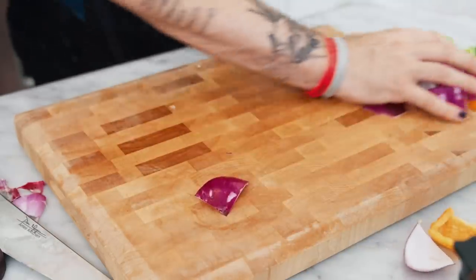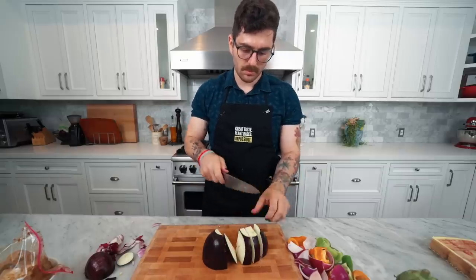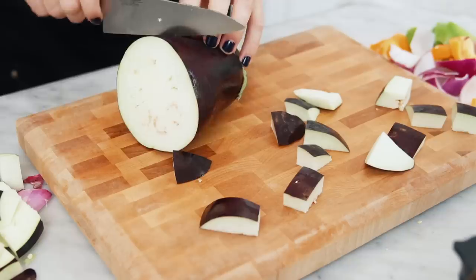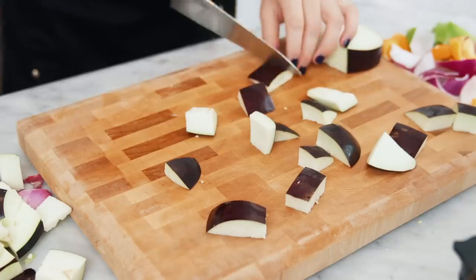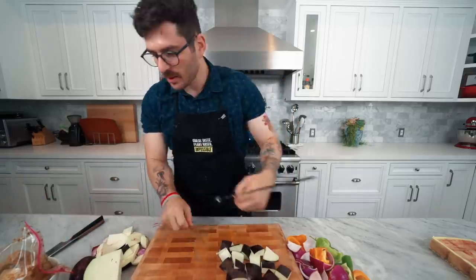Now the scary part — eggplant. Giving myself some space here, pretending I work at Benihana. We can't use the middle — that's bad. Hopefully these aren't too thick. These look like good sizes of eggplant. I think this is enough eggplant emoji. That's done!